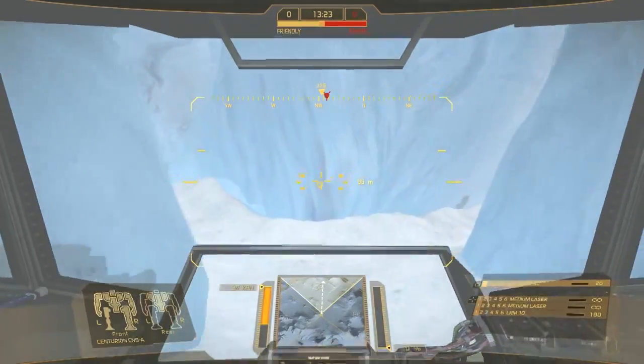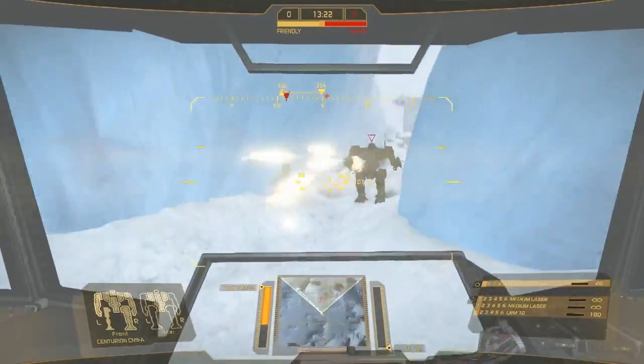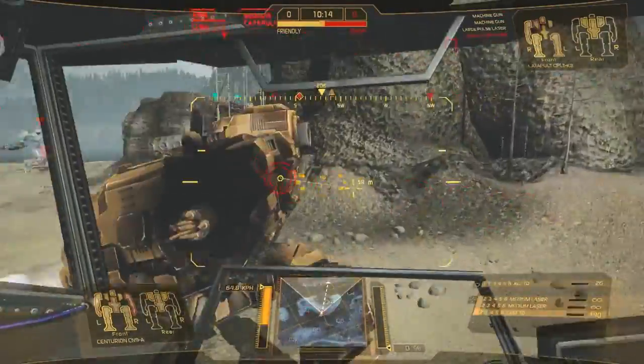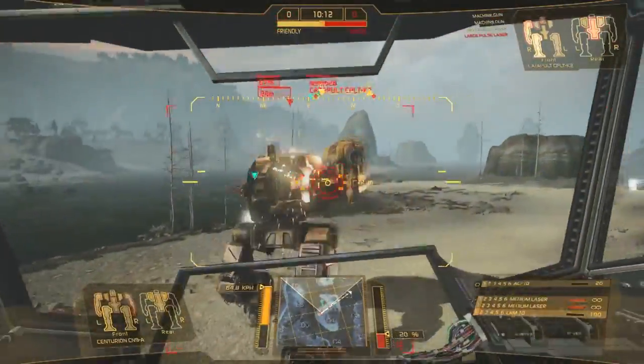Boasting a well-rounded loadout, the CN-9A variant sports 8.5 tons of armor, an Auto Cannon 10, LRM 10, and two medium lasers, making it a threat at all ranges.